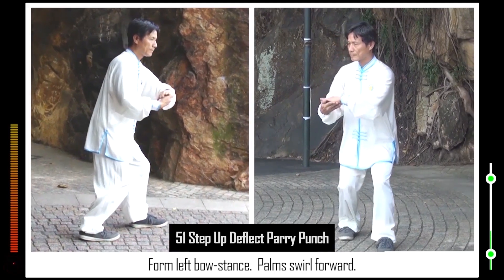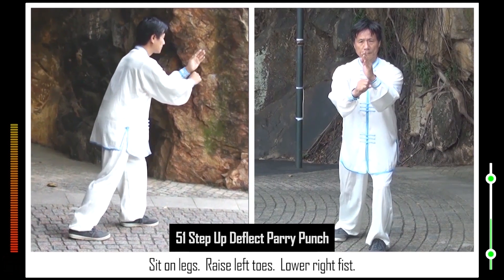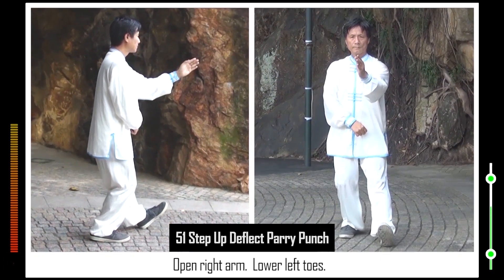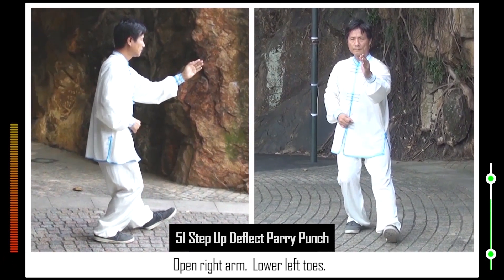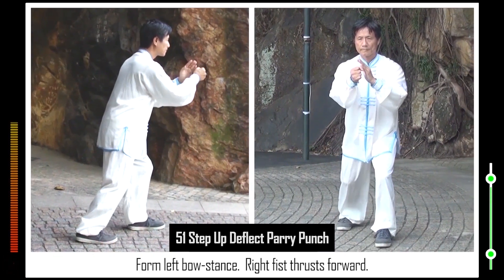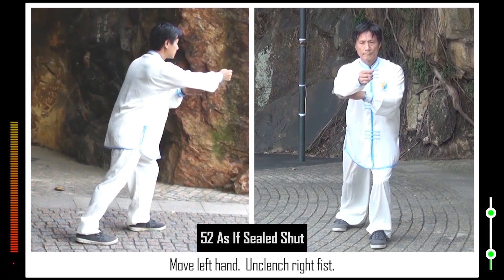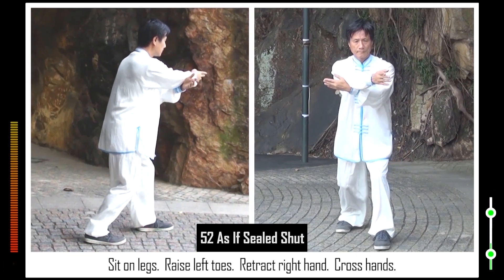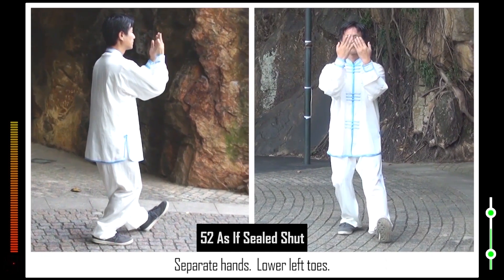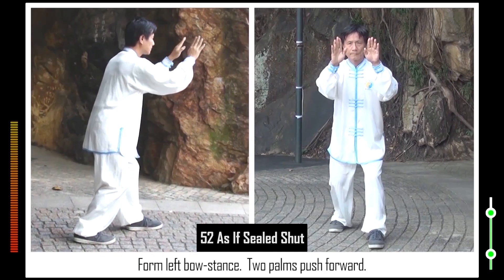Palms swirl forward. Sit on legs. Raise left toes. Lower right fist. Open right arm. Lower left toes. Form left bow stance. Right fist thrusts forward. 52. Move left hand. Unclench right fist. Sit on legs. Raise left toes. Retract right hand. Cross hands. Separate hands. Lower left toes. Form left bow stance. Two palms push forward.